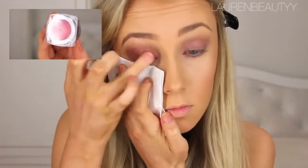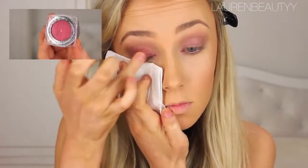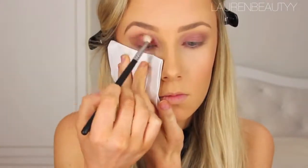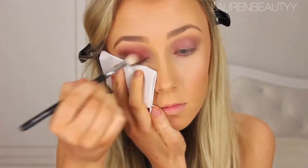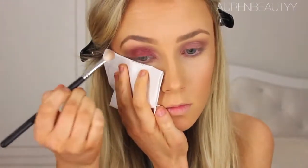Then I'm going to grab a little bit more product on my blending brush and blend it out even more. Time for this amazing pressed pigment — I'm going to press it onto my eyelids with my finger first, then grab some on a new round blending brush and blend that into the crease and all over my eyelid as well. The tissue is there just to prevent any fallout.